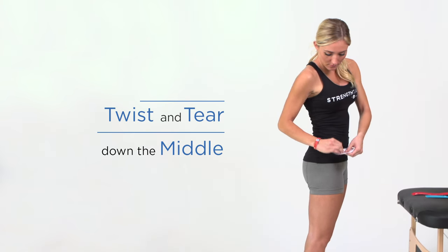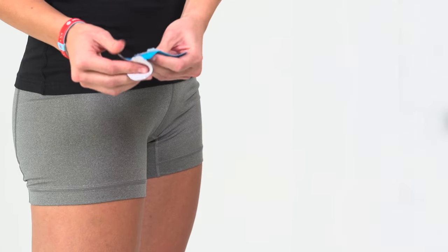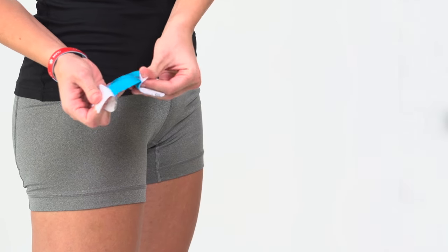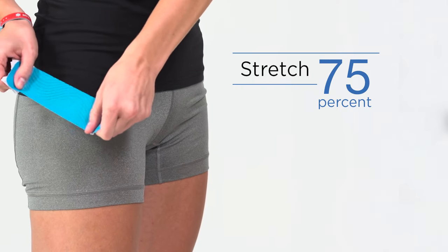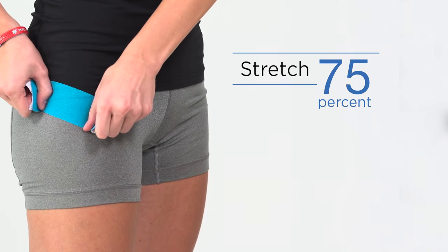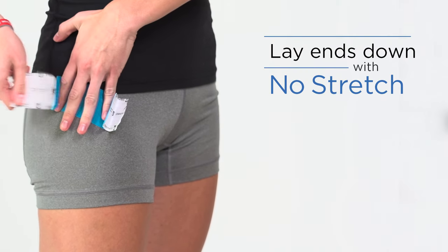While standing straight, twist and tear the backing paper down the middle. Remove backing paper, but leave ends to hold. Stretch tape to 75% and apply at a 45 degree angle over the most painful area. Lay each end down with no stretch.